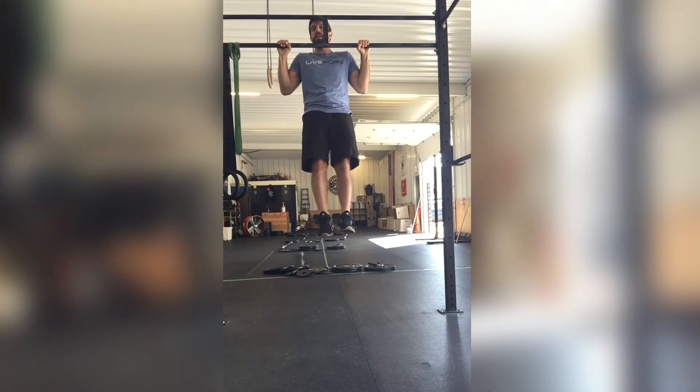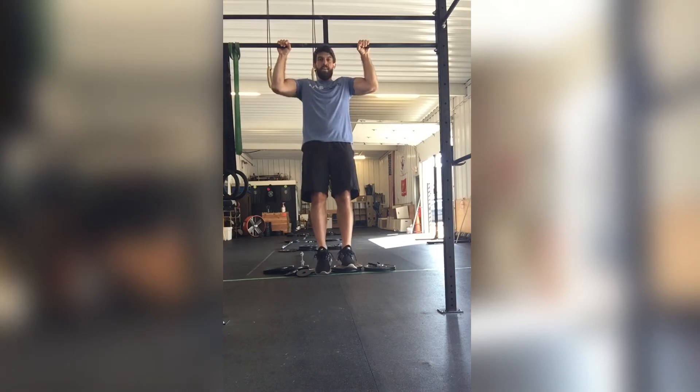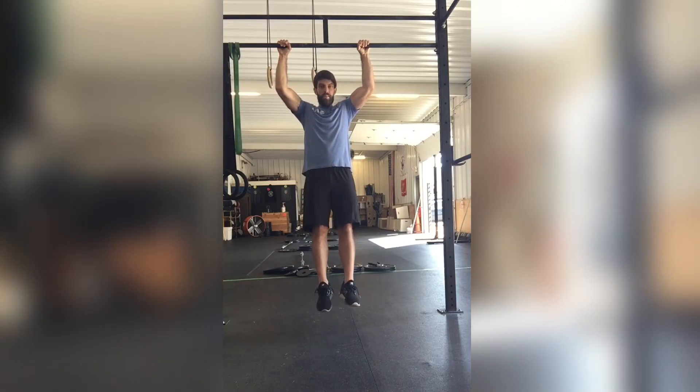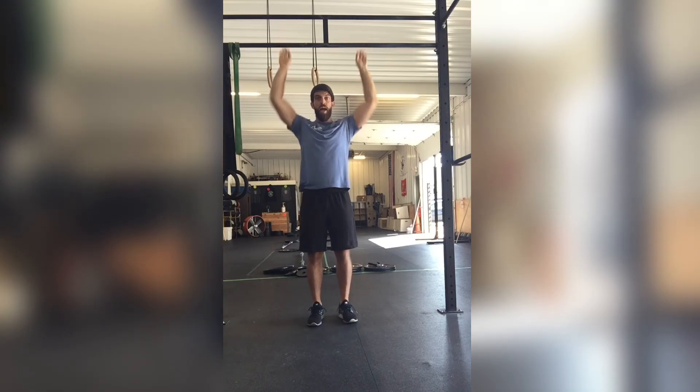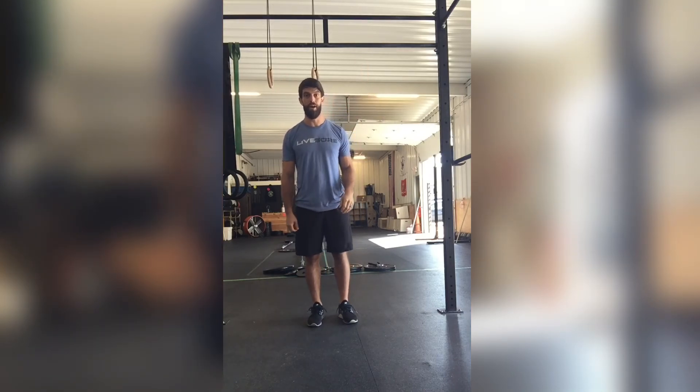A negative should look like this: engage the lats, grip is right, abs are tight. And I'm just going to control my descent all the way to the bottom until the arms lock out, and then I'll jump back to the top and do another rep.